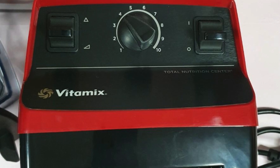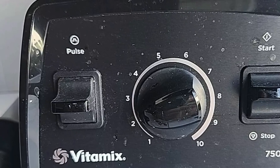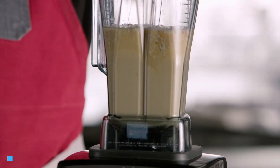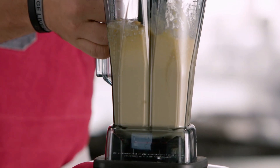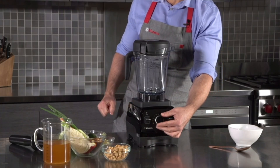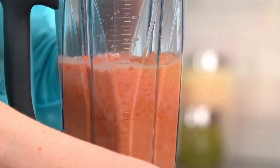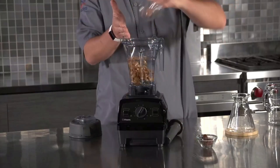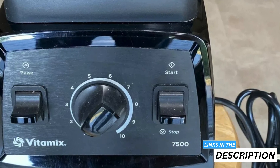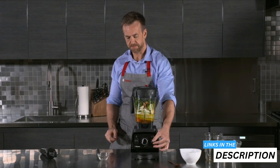On both the 5300 and the 7500, you'll find a pulse switch for quick bursts of power, which gives you more precise control over texture and consistency. Both blenders have a variable speed control dial with 10 settings, so you can start slow and gradually increase speed as needed. This flexibility lets you tackle a wide range of recipes with ease. The on/off switch is positioned identically on both models, making it simple to start and stop blending.